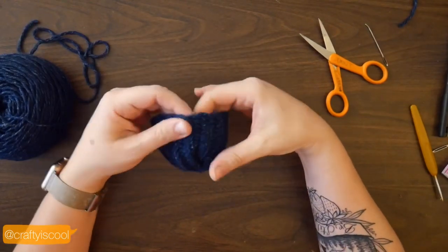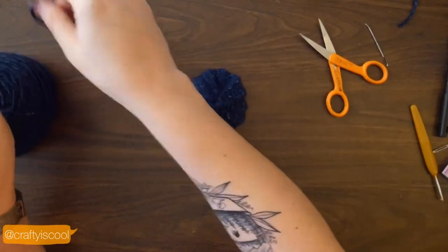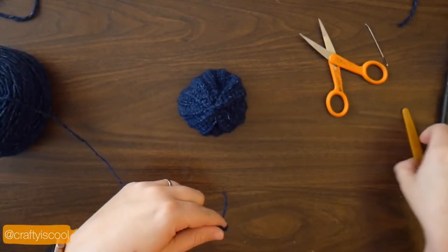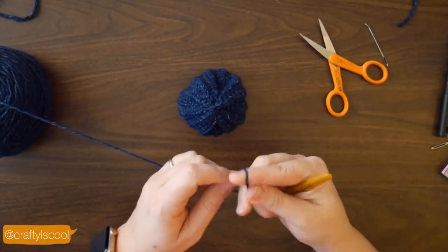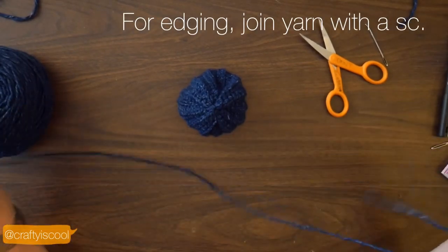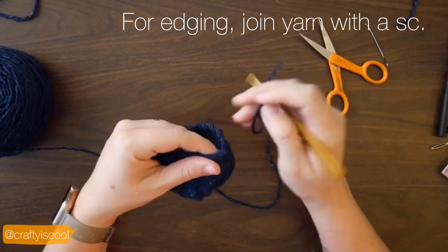If you'd like to leave your hat like this, go ahead and just try it on your doll. I decided to add a brim to the hat — just a couple of rounds of single crochet around the bottom edge — just to make it a little bit longer and slouchier.